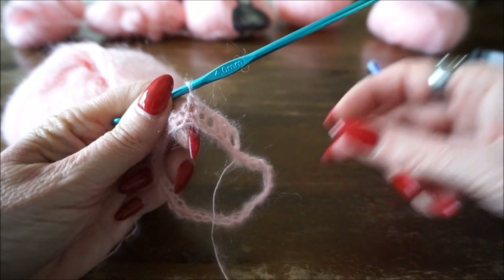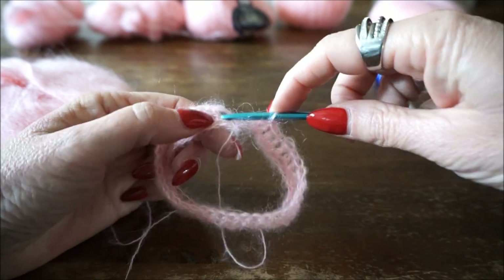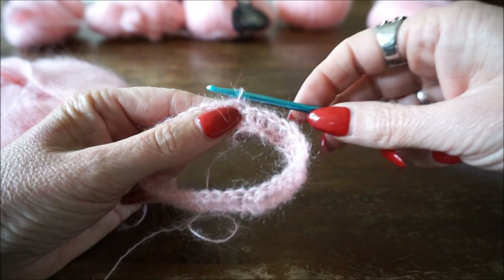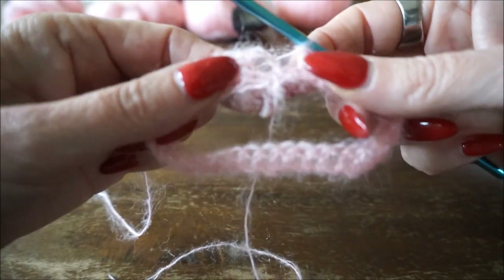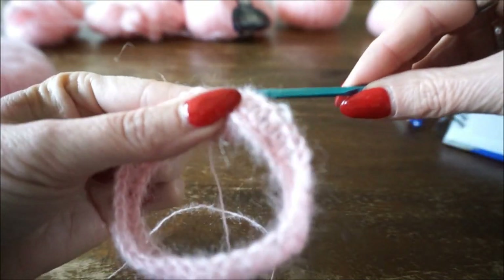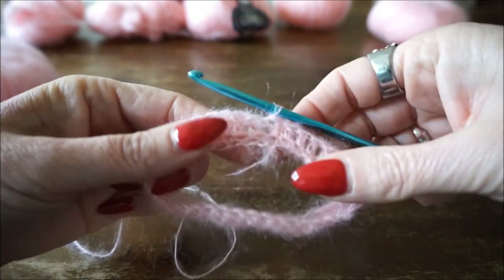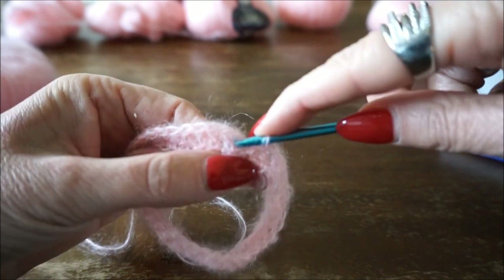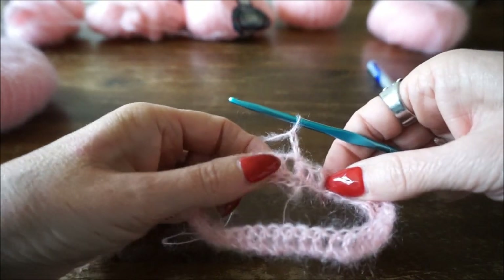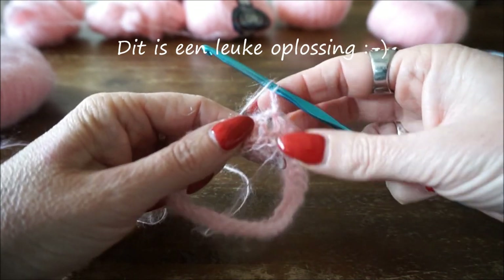Als je op het einde hier bent, zie ik je weer terug. We zijn nu op het einde van de toer met de stokjes. Ik sluit de ring met een halve vaste, maar ik vind hem niet mooi - ik krijg een gaatje. Ik ga terug uit en ik zie dat ik hier een steek vergeten ben. Dan ga ik nog een steek bijzetten en een stokje erbij. Nu ga ik de toer sluiten en dan ga ik weer drie omhoog. Dan gaan we relief stokjes maken.